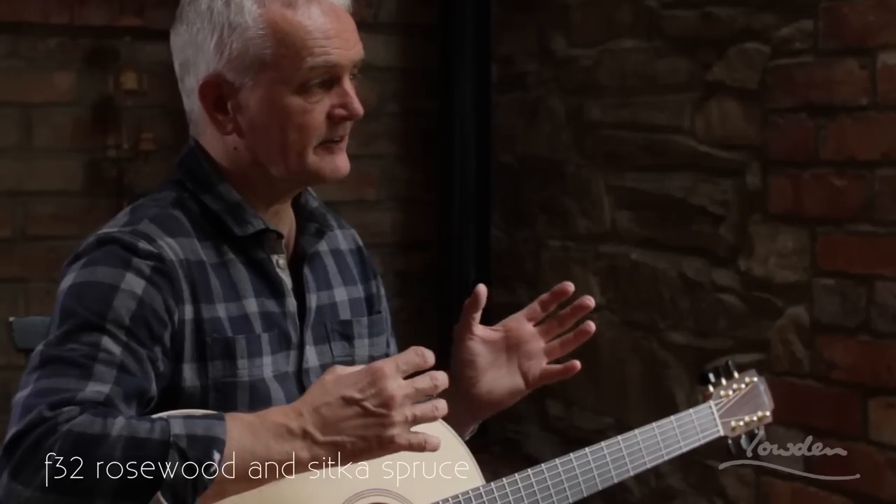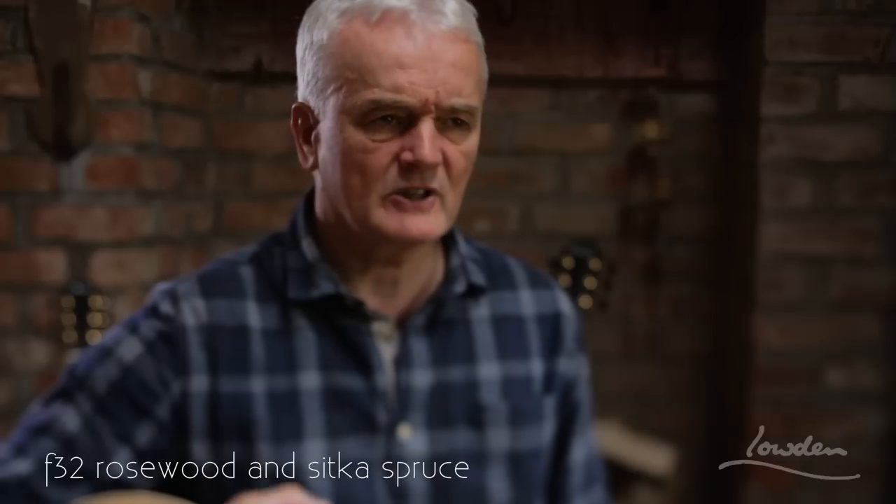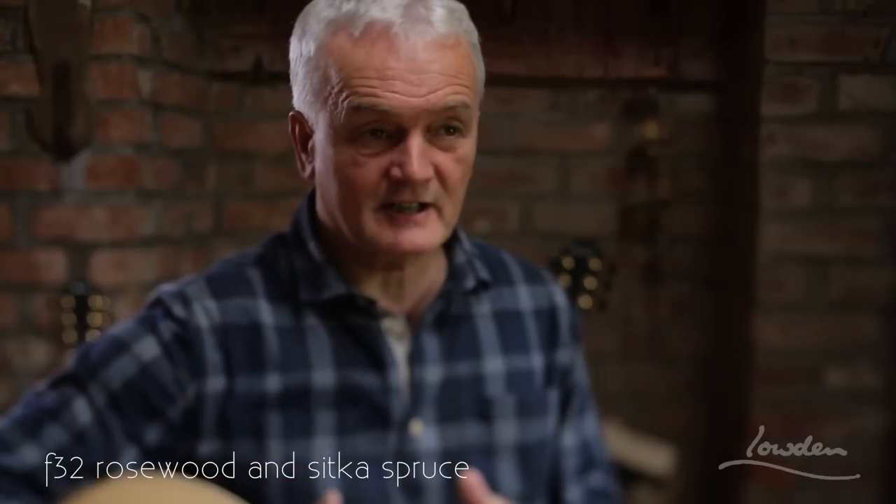The tone is maybe the most versatile of all the tones of all the guitars that we make. The tone is more transferable from one style to the other, and I think that's the wood combination — it's warm because of the Rosewood, and it's clear because of the Sitka.